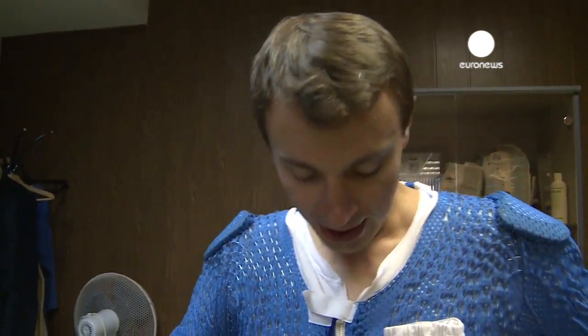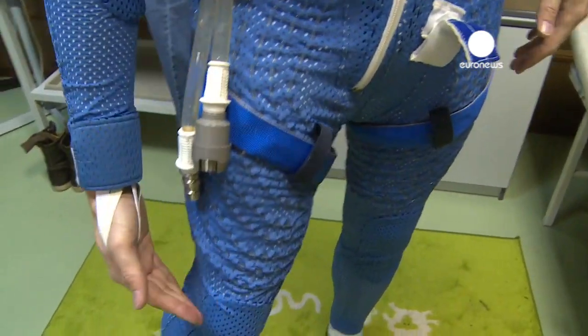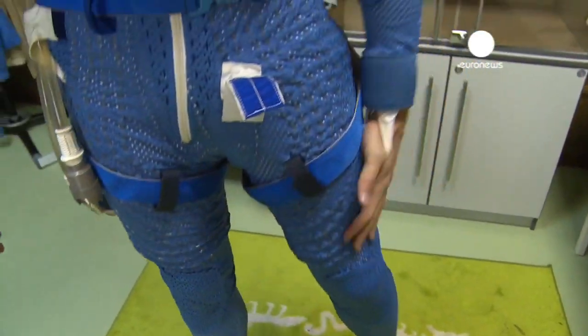I could use some cooling liquid in these plastic tubes all around me — around my chest and down to the knees. It feels a little warm right now.